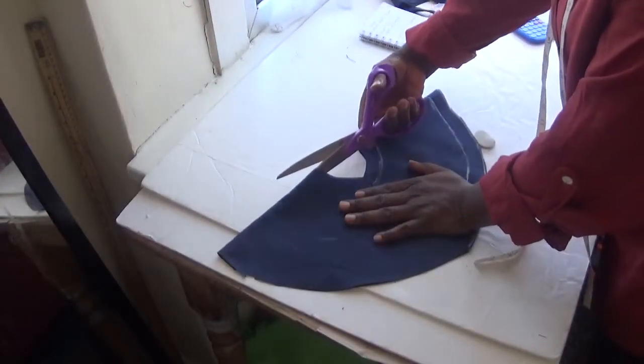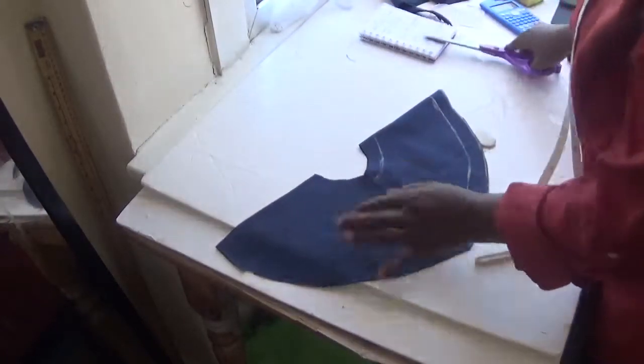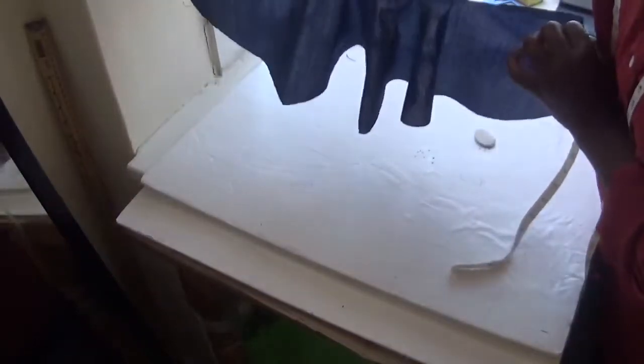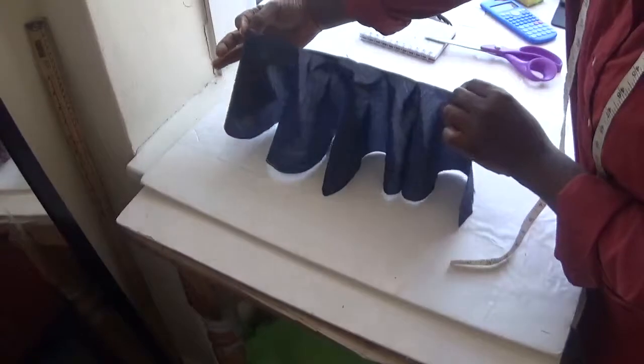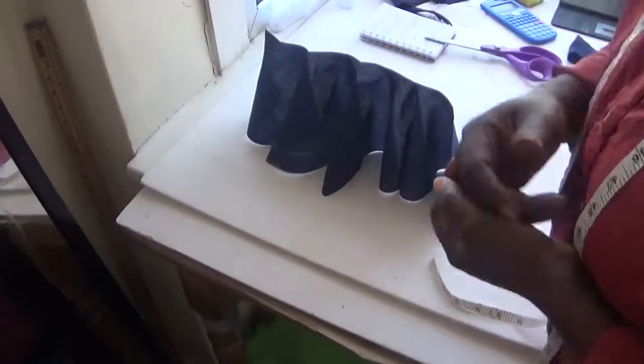If you want to attach it, you can open it and cut a straight line like this and open it. That is your double flare pattern — you can call it double flare. You can use this pattern for your blouse or for anything you want to do.